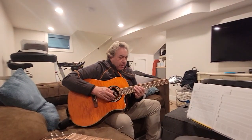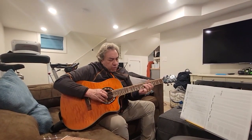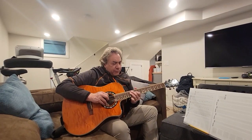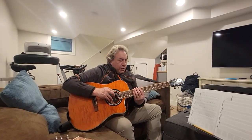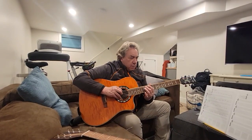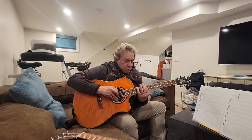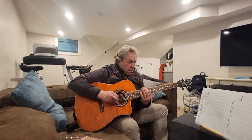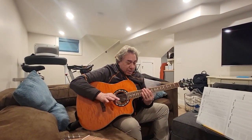Alright, so this is the four licks of Sunshine of Your Love. Next time we'll talk about exactly what order they'll come in. The first lick is: you go to the 12th fret of the 4th string — 12, 12, 10, 12 — then 5th string: 12, 11, 10 — and then 6th string: 10, 13, 10. And that happens actually just twice at the beginning.